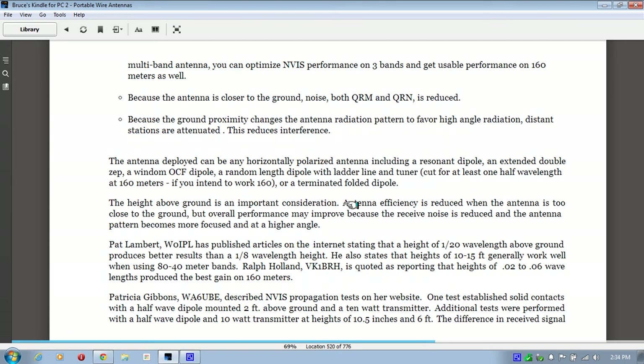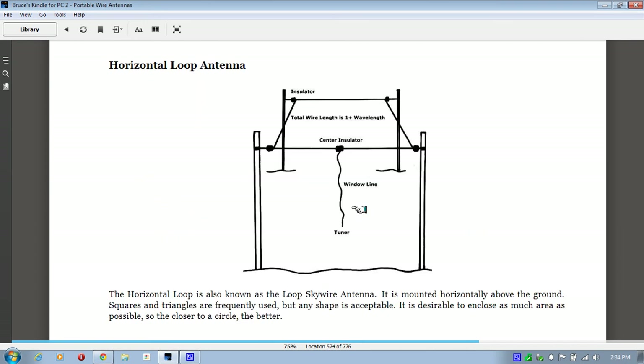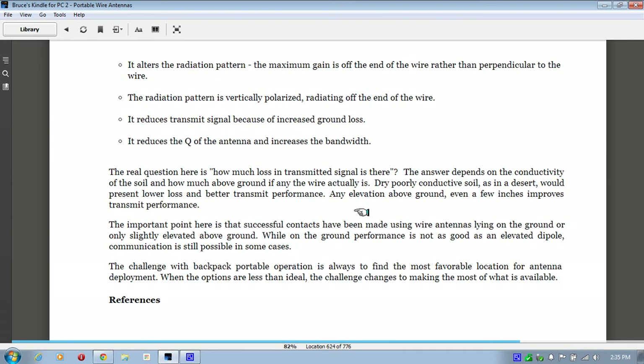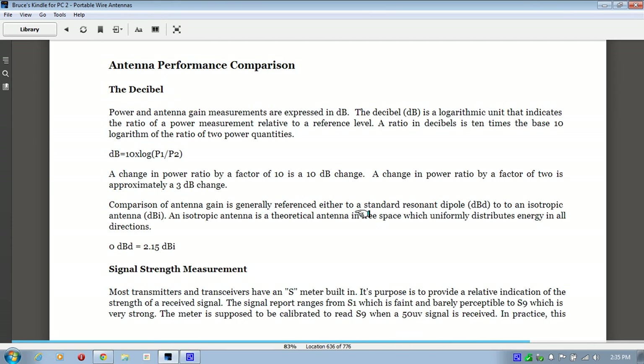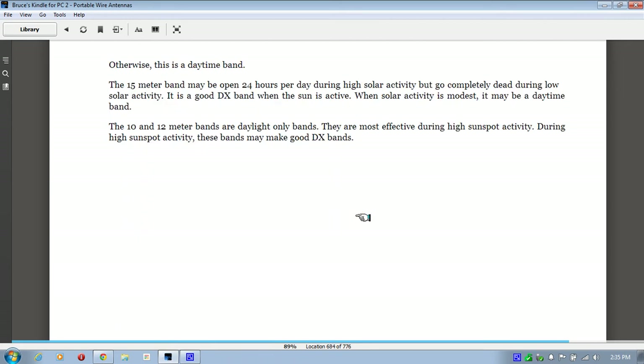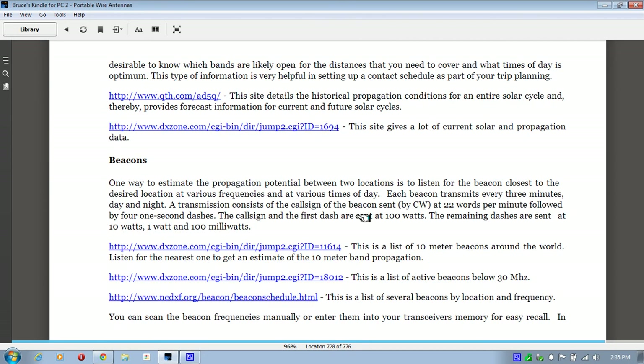It just goes on and on covering all kinds of types of antennas, how to make them, what you need to make them, and how to set them up. Down toward the end there are references, a section on how to test antenna performance for comparing them, and it probably talks about propagation a little bit — propagation modes. It also talks about using beacons to determine if reception is good. And that's about it.